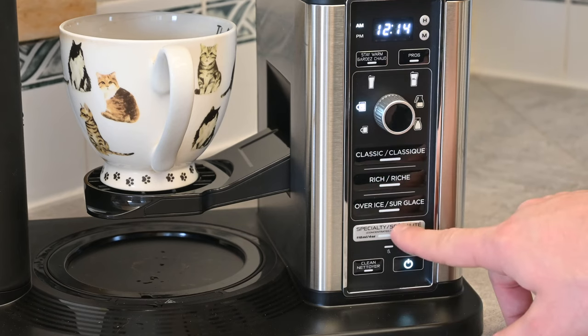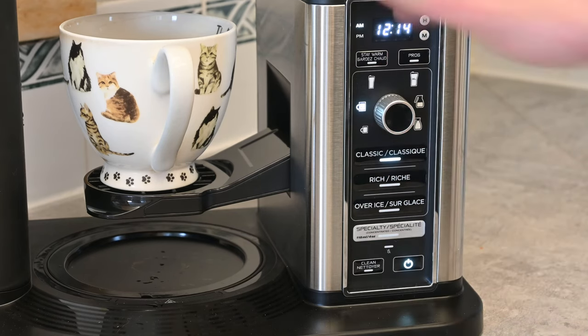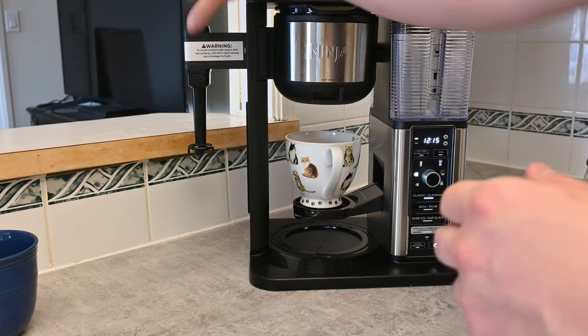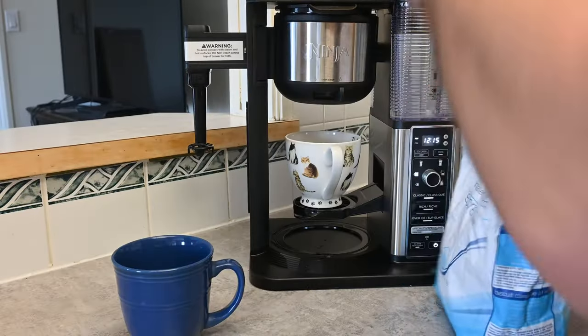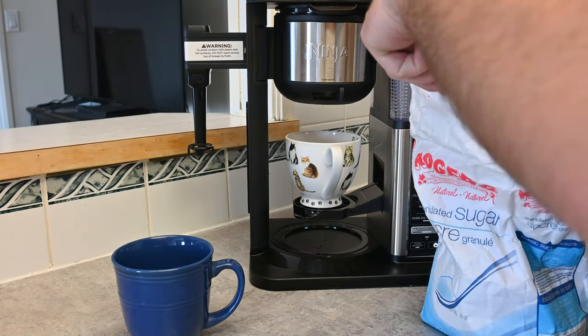Let's get started with just a regular classic cup, which I'm going to turn on right here. It will start brewing, and while it's doing that I'm going to talk about the milk frother. Now while our cup of coffee is brewing, we have to talk about our milk frother. This helps to froth your milk — you do have to use a separate cup while you're doing this.